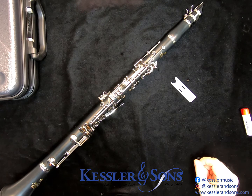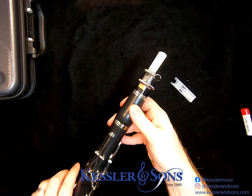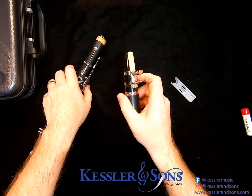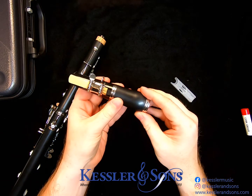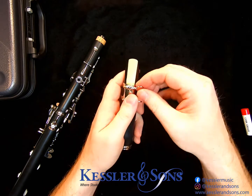You're done playing — so what do you do next? Well, it's the reverse order of how you put it together. Generally, you're going to want to get the mouthpiece off first. For new players, just like when putting it on, we want to take the mouthpiece and barrel off together so that you have a good grip on all the pieces.